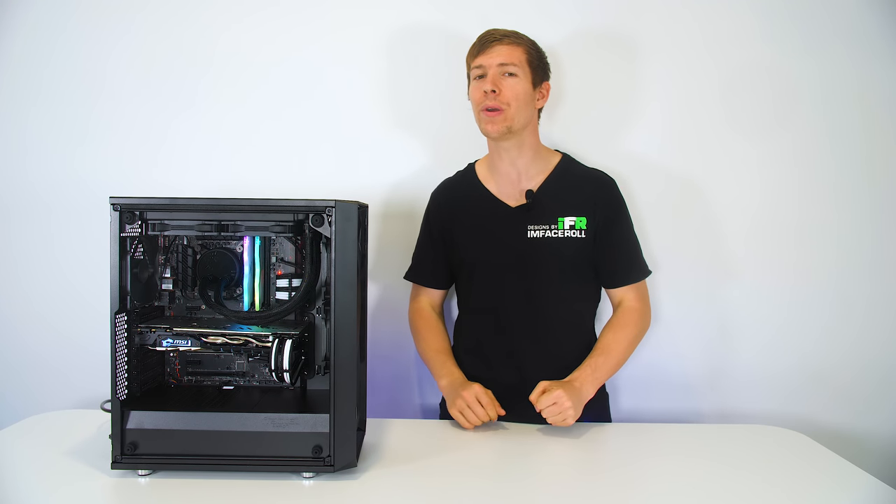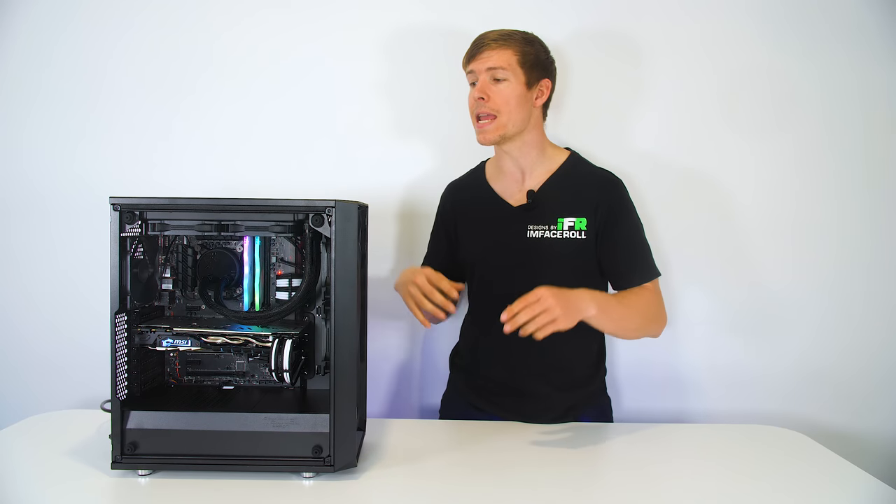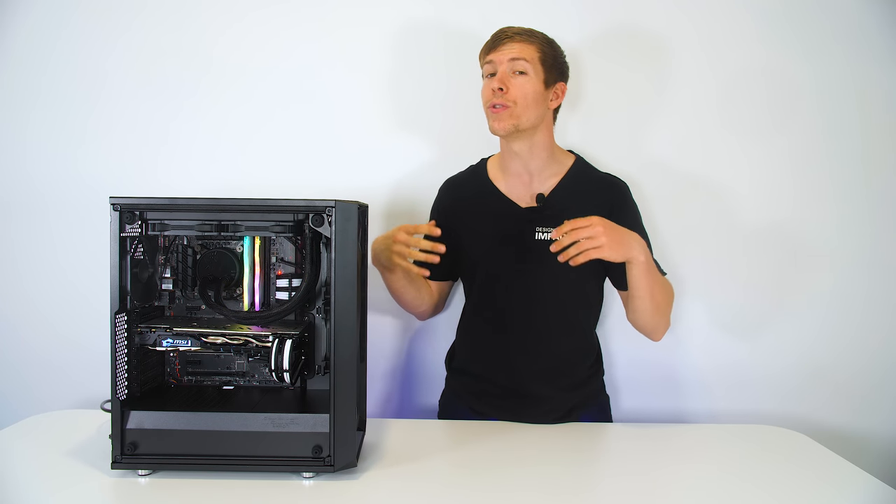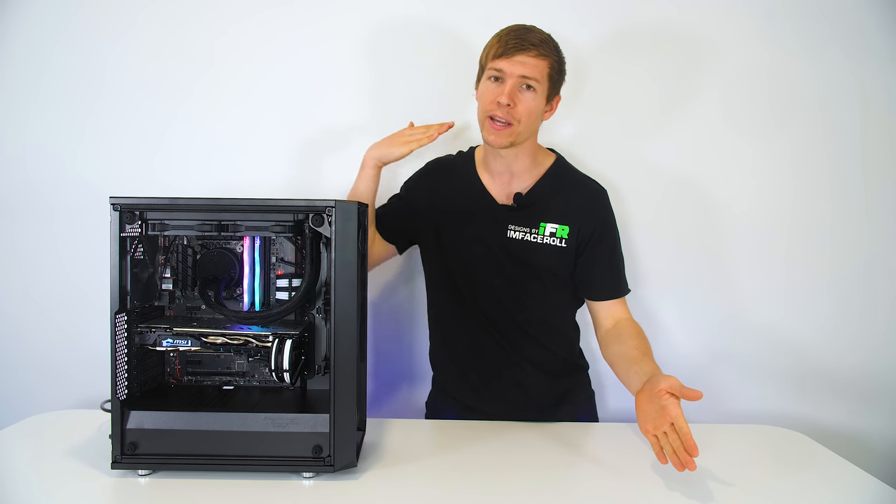Here on Designs by IFR, we build a number of custom PCs, but we have never built a beginner's how-to-build-a-PC guide. So that's what I want to do for you guys today. And for those of you who do know how to build a PC, feel free to tag along and watch the video and answer any of the concerns that people might have down in the comments below.